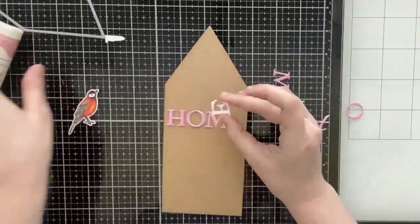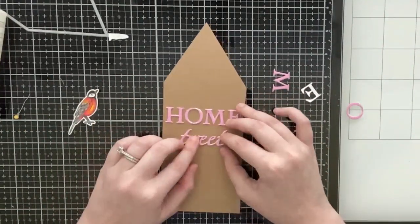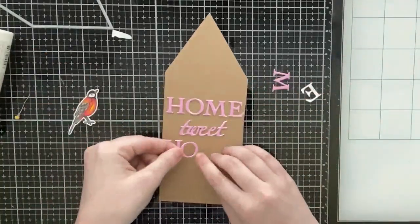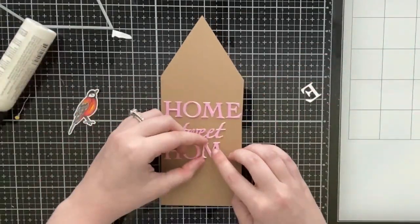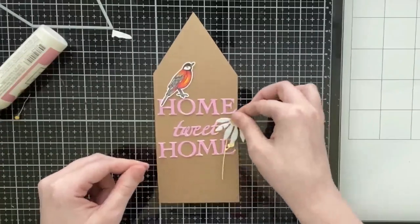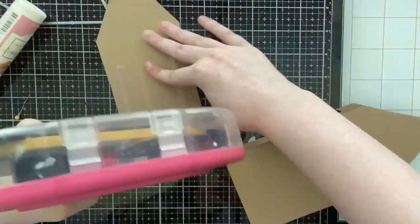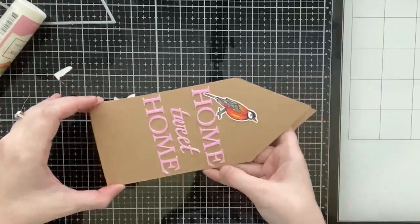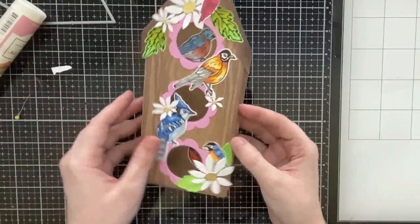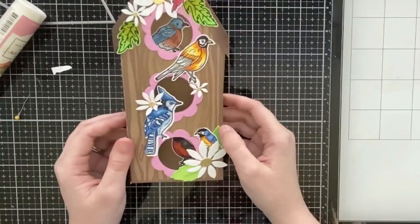Included in the die set are the letters H, O, M, E, and a little 'tweet' word die, so I'm going to add 'Home Tweet Home' to the back of this. I think this would be cute for a new homeowner or for Mother's Day. I did stack up each letter twice with heavyweight white cardstock and then added a third layer of pink cardstock to raise it up and make it more substantial. I added one more bird on top of the H, then glued this panel over the one I messed up with the roofline. That completes this card design, and I'll show at the end of the video how it fits in the envelope.